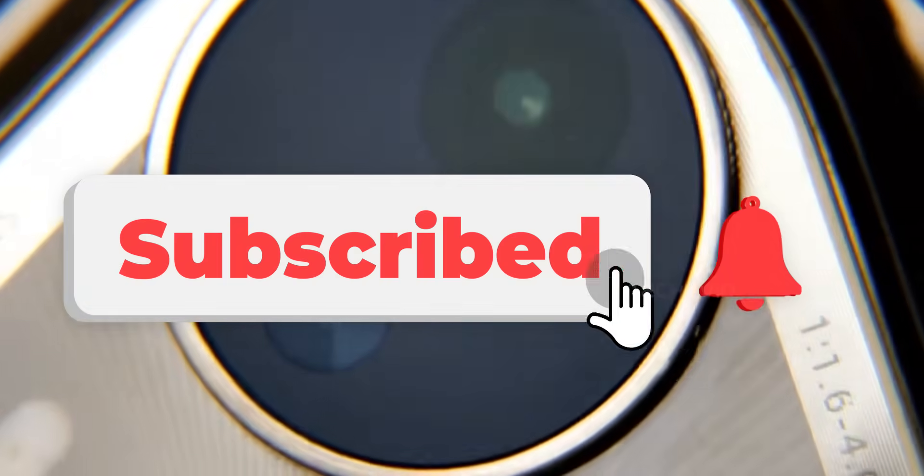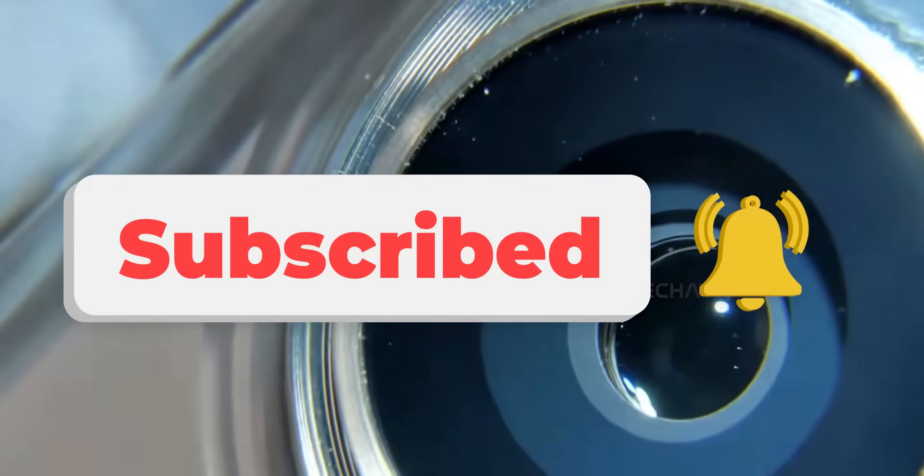More camera than phone in the best way possible. If you're into mobile photography, this one's hard to ignore. Peace.